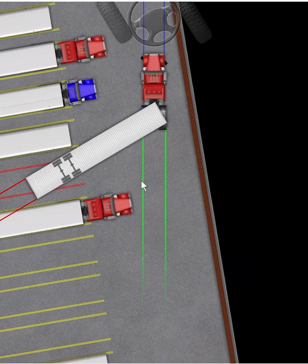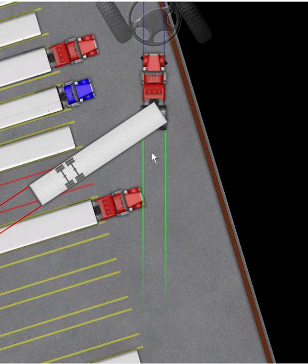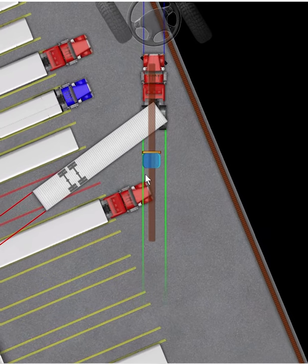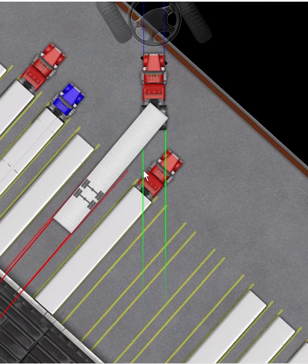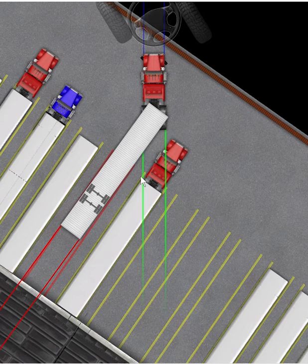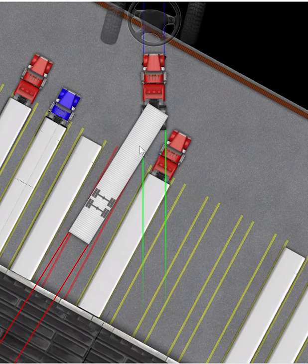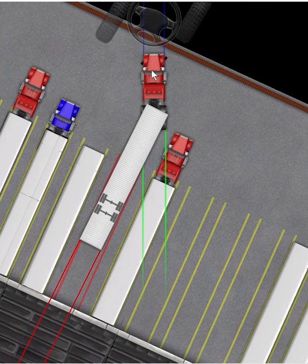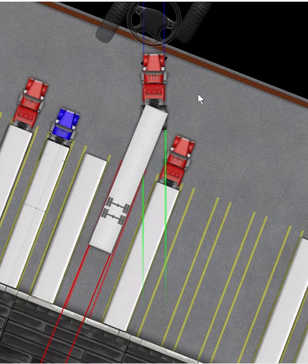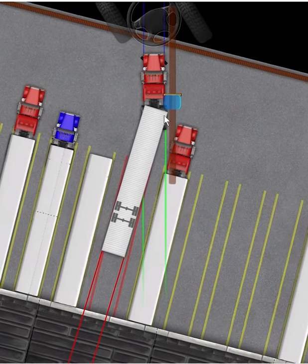Looking good so far. I feel like if I keep chasing the way I am I'm going to be straight before I'm parallel. But we can readjust if needed. Actually, the trailer is parallel right now. We're going to keep going back though. Now we're going to pull forward — when we do, the trailer is going to start getting more parallel to that line. We cranked the steering wheel to the right and went as far as the wall, now we're going to go all the way to the left.